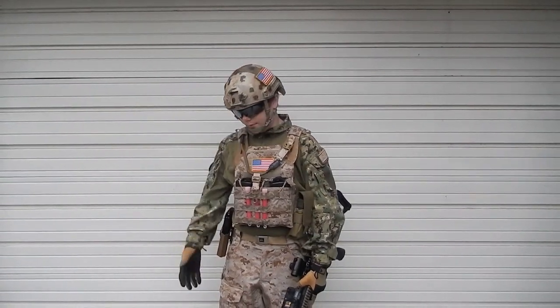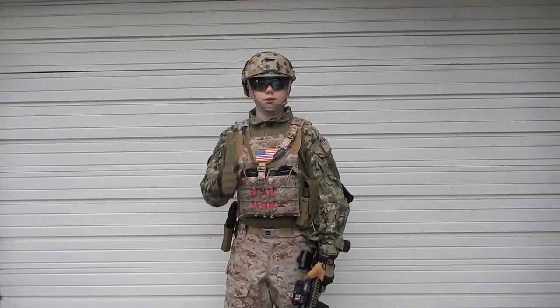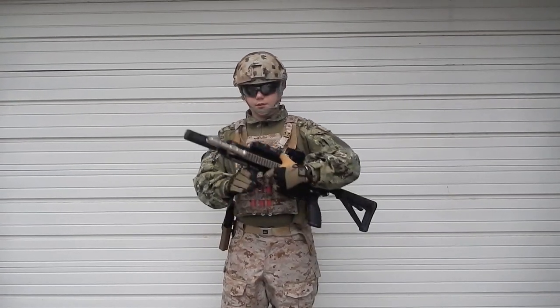This is a GR2 from Goldrush Airsoft, and we're going to be doing a review of my loadout, or like a DevGru loadout. So we'll start off with my gun.